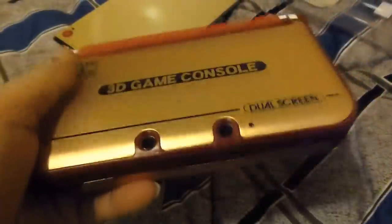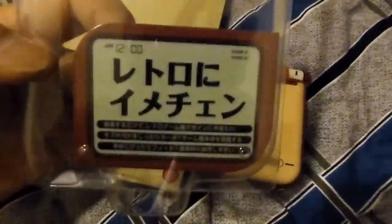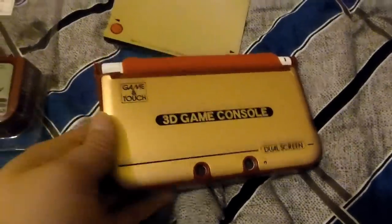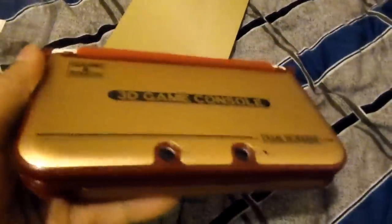Anyway, there's my "Retro Image Change" for my Nintendo 3DS — my retro Game & Watch 3D game console, dual screen. This part's like flexible, and there's nothing on the back, it's just gold. But yeah, pretty cool, I might say.